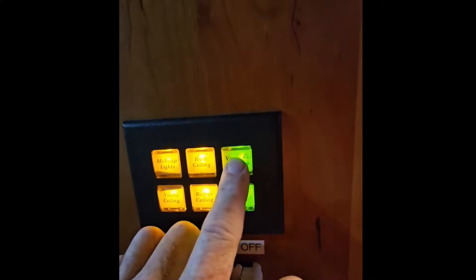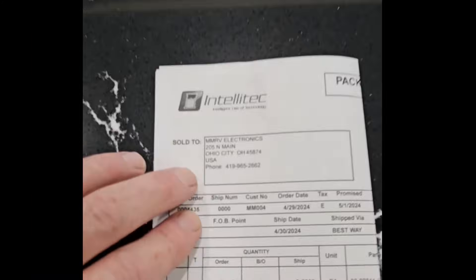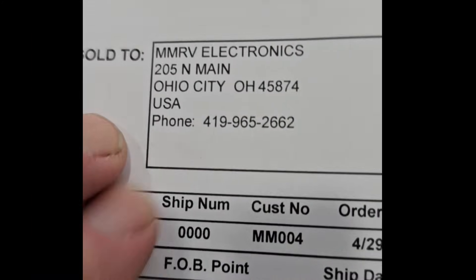We now have bedroom lights on and bedroom lights dimmable. Over here it says vent fan — we don't want that dimmable because it's either going to be on or off. Alright, I think with that, I'm done.